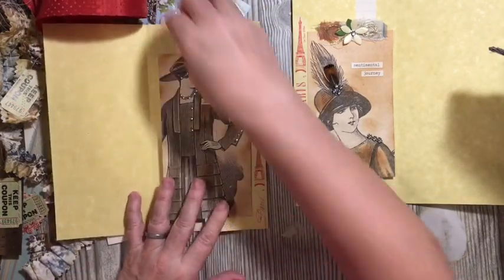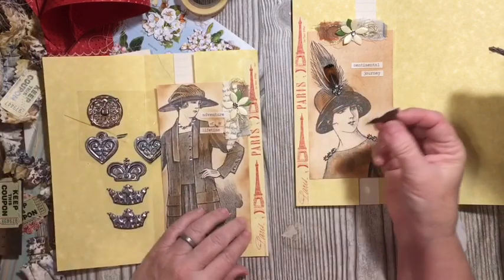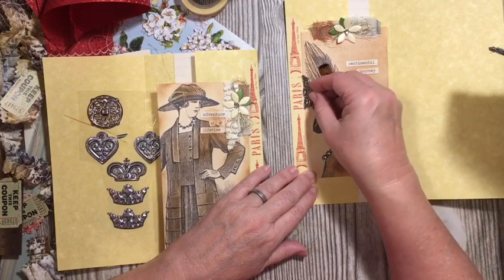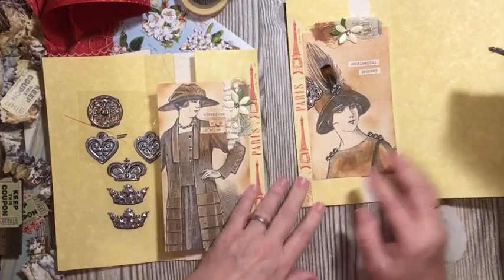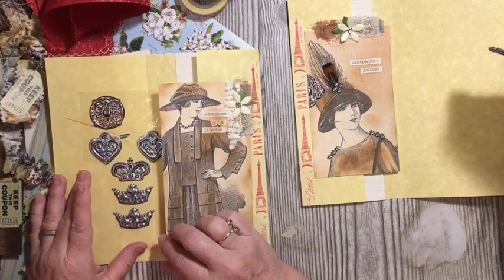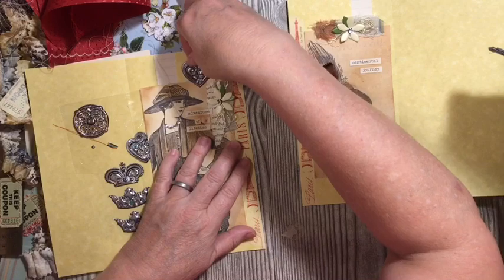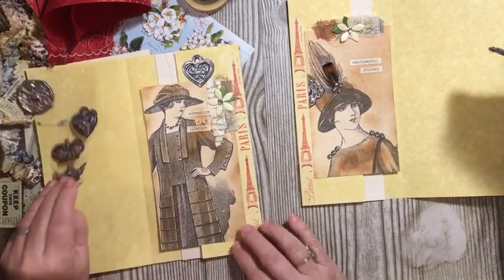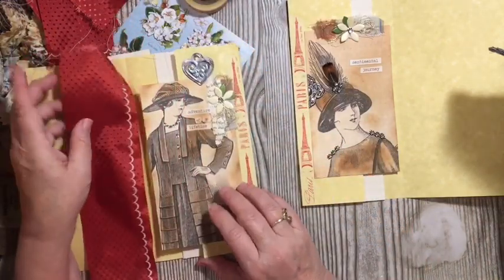Next we need a sticker — and we used this sticker in another one of our projects. So I'm going to go ahead and add that right there. And for this one, I'm going to add the heart — I'm going to add it up to the top. Just like that. So this was from Dollar Tree.